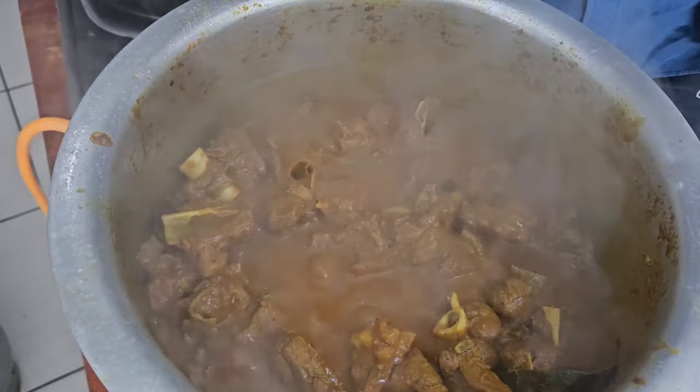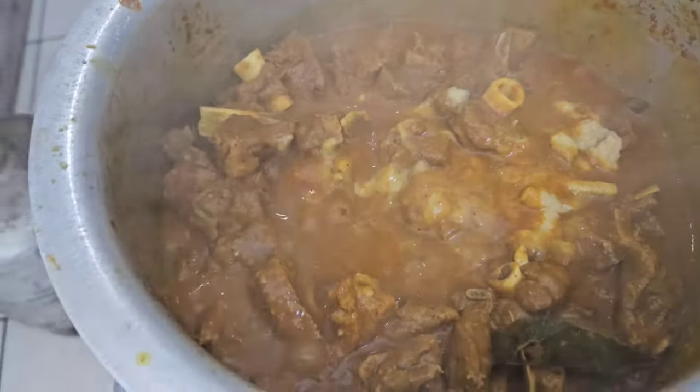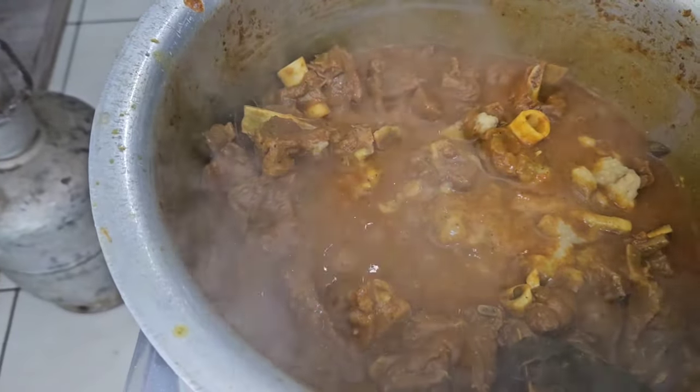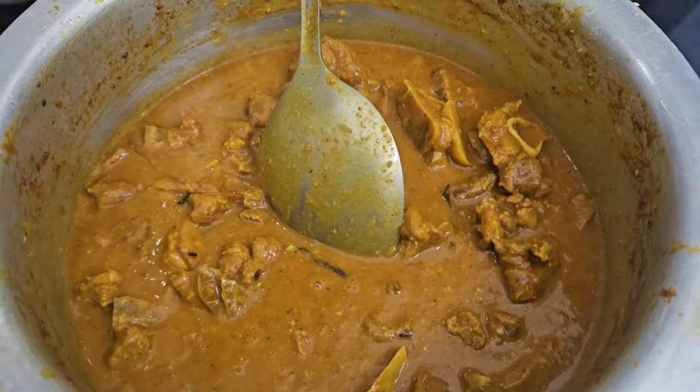Now we're going to put our chickpeas paste in here. Chickpeas and mutton curry.